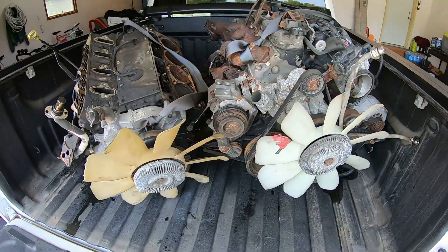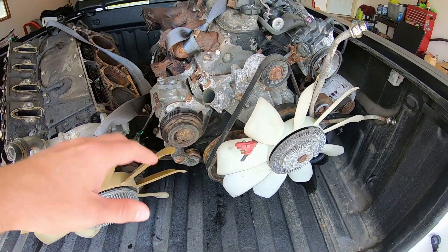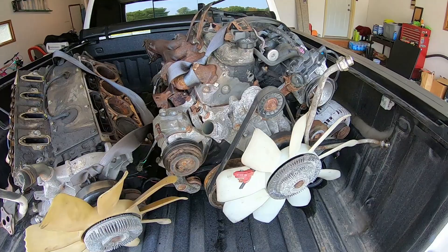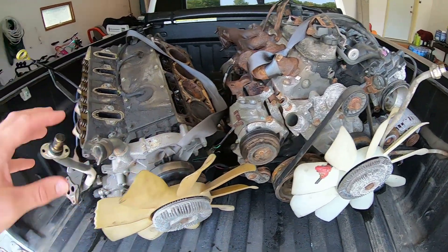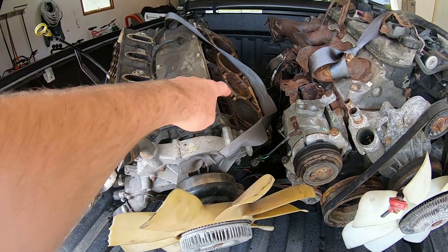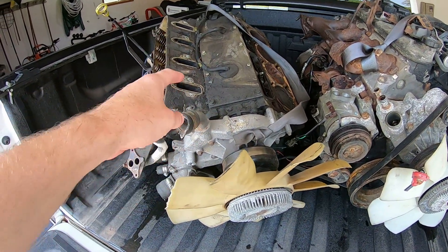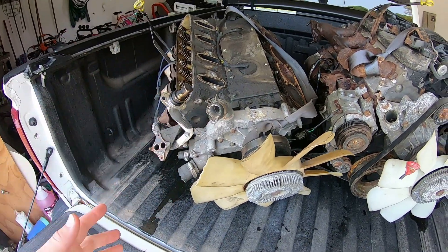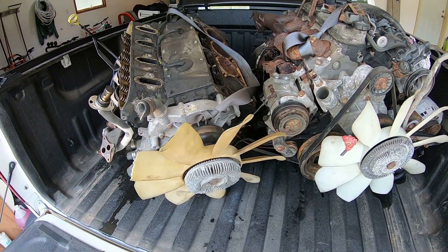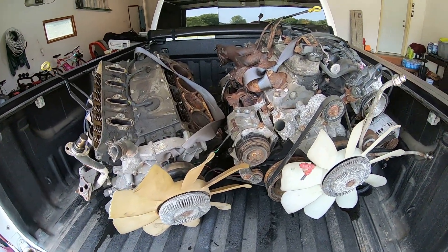The guy was like — because I was kind of unsure, because I wanted to make sure it's a decent block and everything, since it is locked up — he threw in a 5.3 for free. This one was missing a head as it got ripped out, but my buddy wanted it for the iron block. I might end up using the rods out of this one if I need them, so it's good for parts anyway. I got all this for $200, which is pretty sweet.